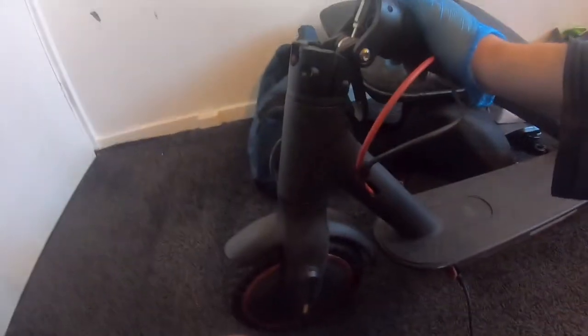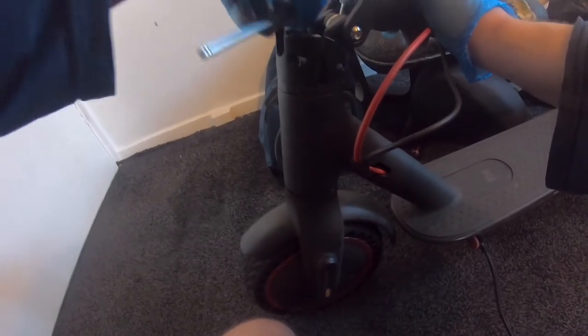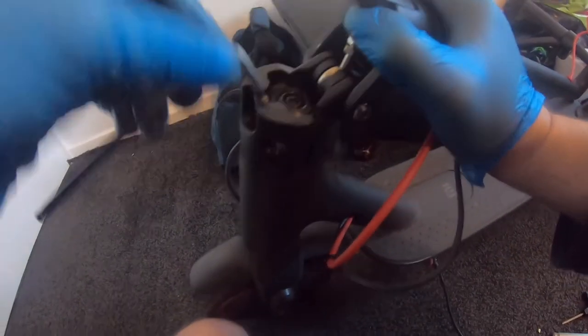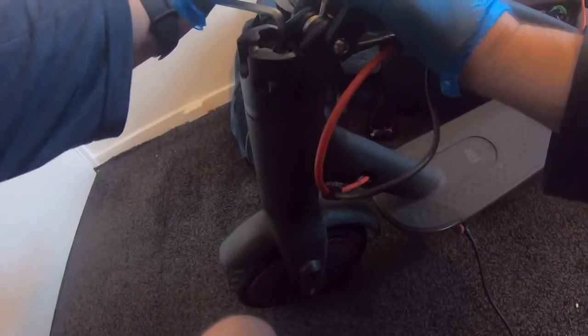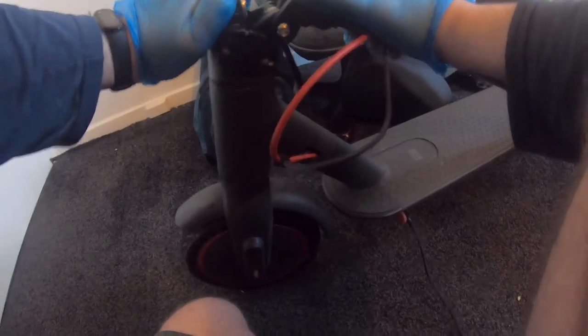Still moving nice and smooth. Keep tightening the center bolt. Sometimes you can keep tightening and it will stay smooth, but sometimes it will go stiff. If it does go stiff, don't do that center bolt up as much — tighten it until it gets stiff for turning, then back it off a little bit. That's the best way to do it. Okay, it's a little bit stiff — I'll back that off just a bit. There you go, smooth again.